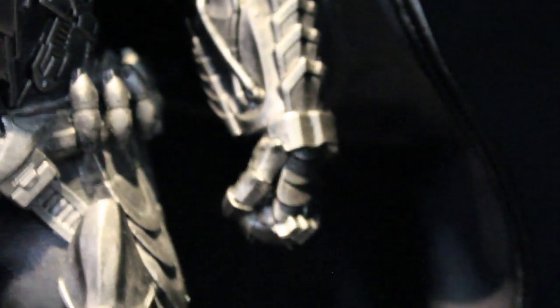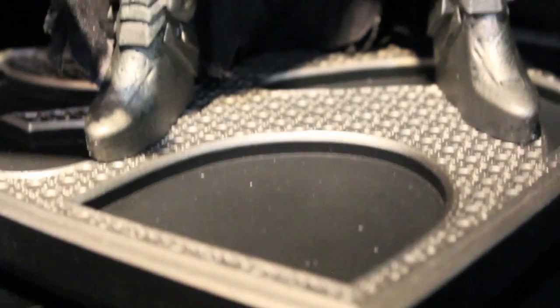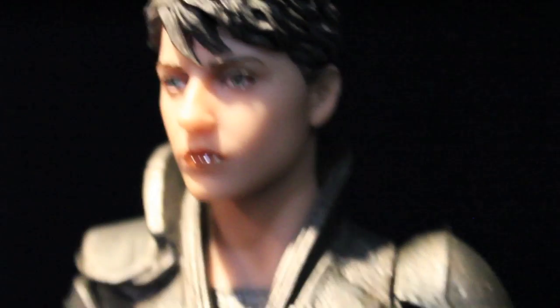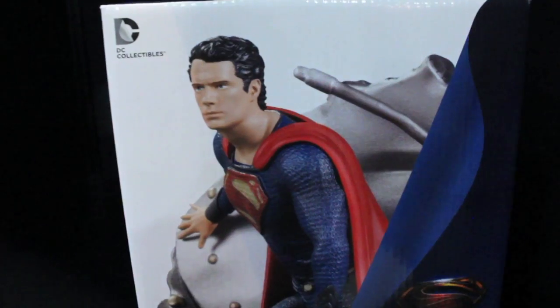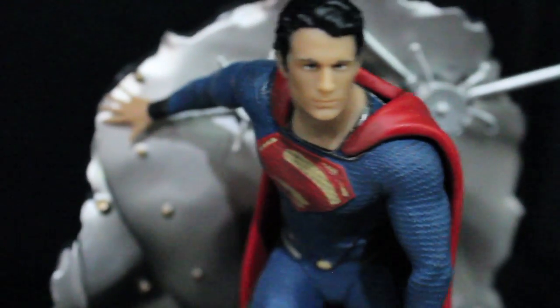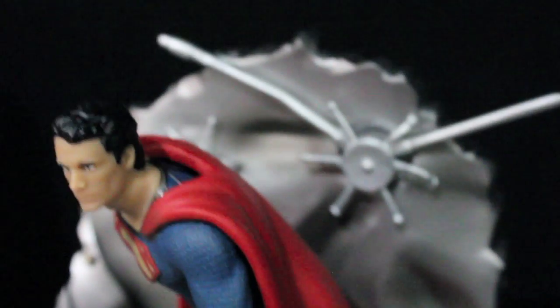I really like General Zod and Michael Shannon's look. And this one was Faora — her statue is cool too. It's cool they have four of them. They also gained Movie Masters figures from Mattel, which I don't think anyone really got to see in person or take pictures of, except MTV Geek. This looks really good, the statue. There's also a 1:12 statue of Superman from the trailer when he's pushed against the bank vault. Looking very cool — a nice little mini statue.